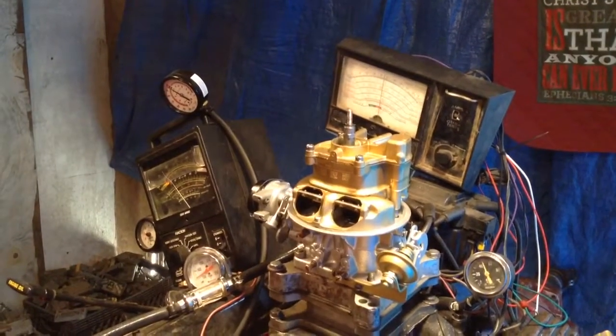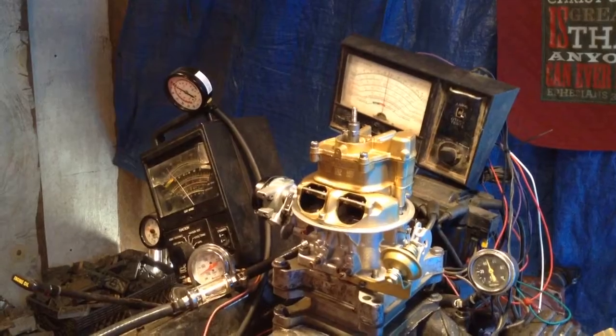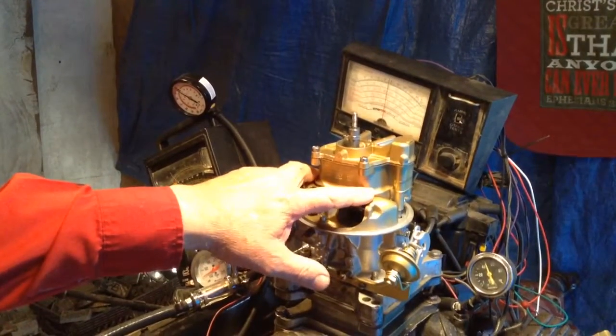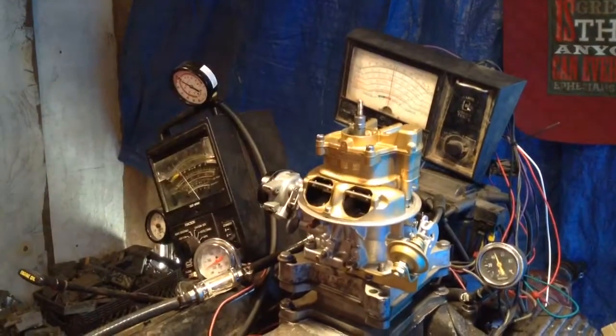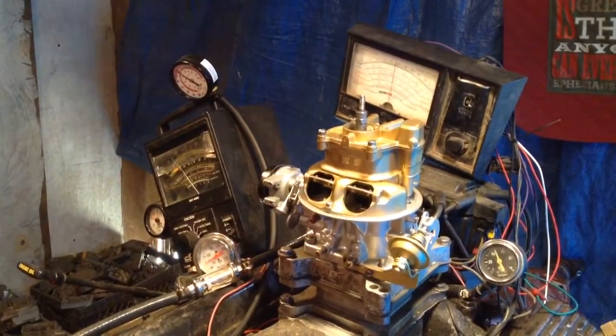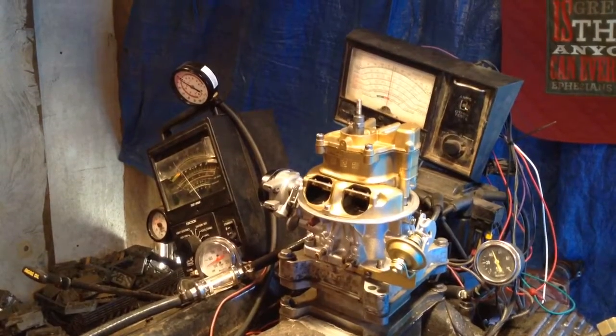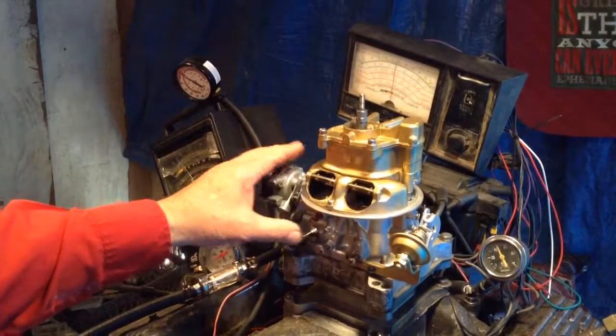As you can see — well, you don't know what these gauges mean, but it lets me know that that carburetor is capable of handling over 500 foot-pounds of torque with no problem at all. You saw it, so you're going to be very, very pleased. Now this is a powder-coated finish.